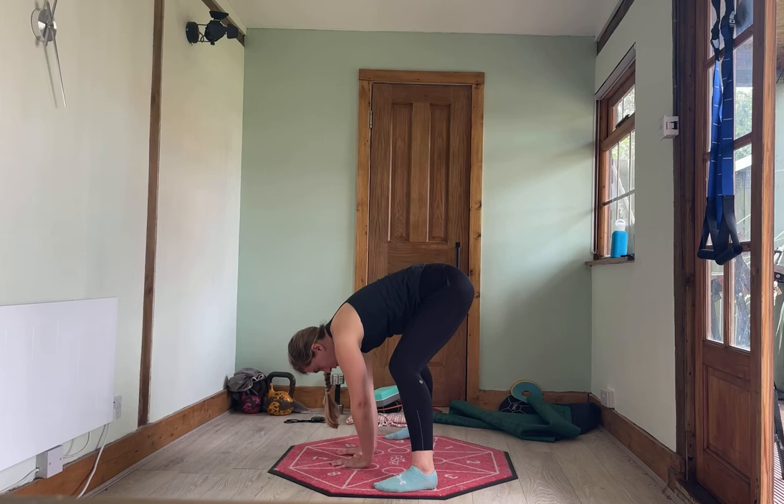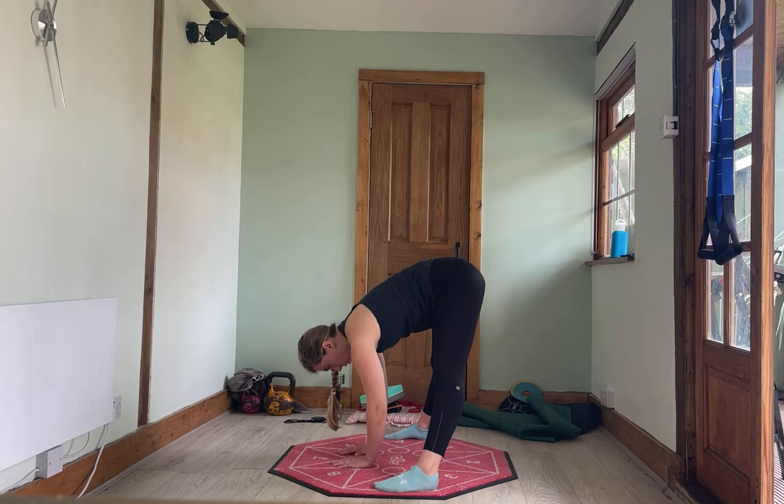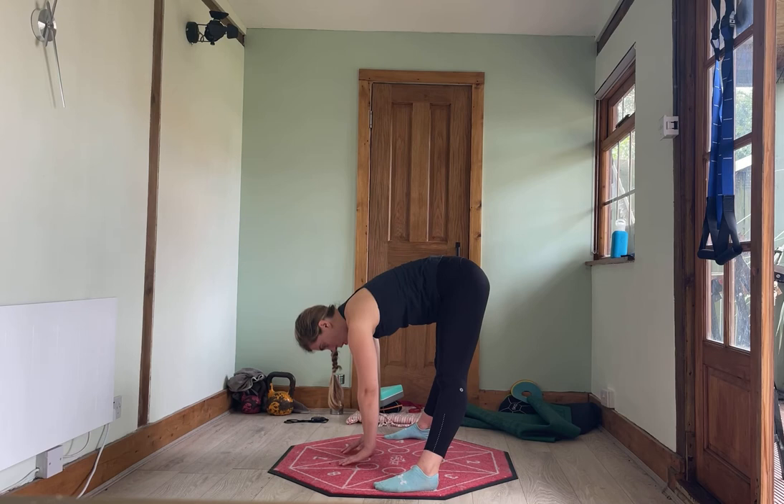Take the feet out super wide, give me the same thing. Do feel free to bend the knees if you need to. Coming up to parallel and fold. Up to parallel and fold. One more time — up to parallel and fold.